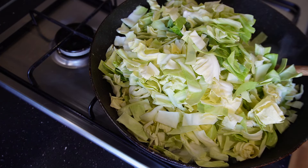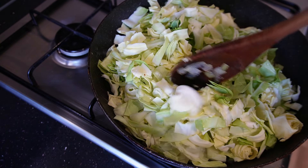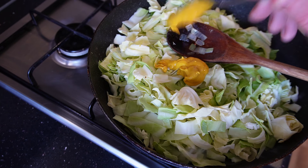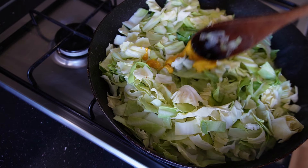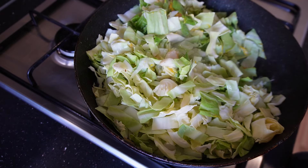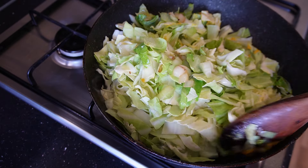You'll see it's quite a lot but as it sautés it's going to reduce down, so don't worry about how much it looks like now because it is going to look a lot less once it's cooked. I'm going to put a teaspoon of mustard in now and run this through — it's good to do it this way because it gets the taste of the mustard right throughout and balances it out a lot better than if you just dumped it in at the end.